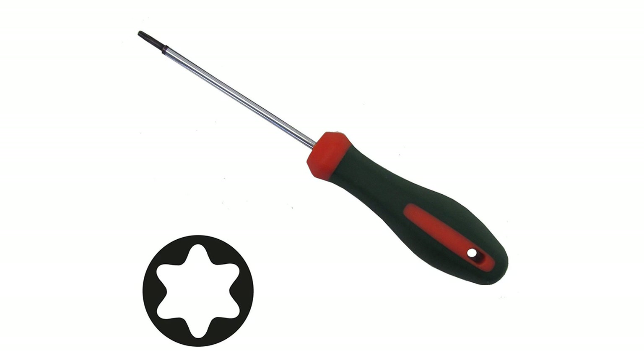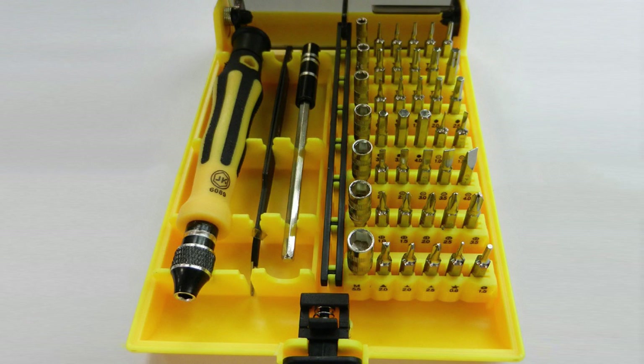Additionally, you will need a Torx T5 screwdriver to deal with the screws on the battery. If you don't have it, I recommend getting a super multi-bit screwdriver set from China where both screwdrivers will be present. Alright, let's get started.